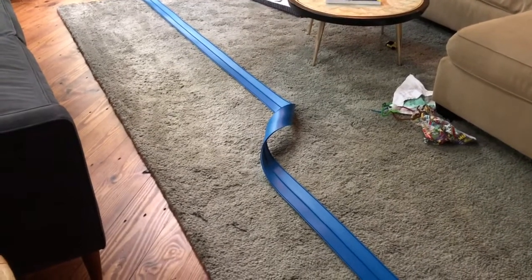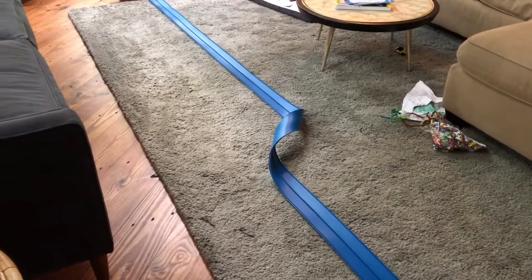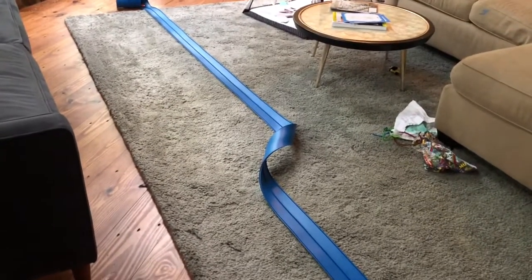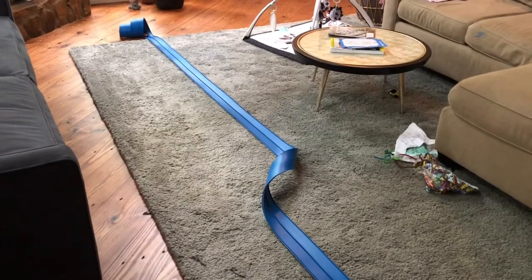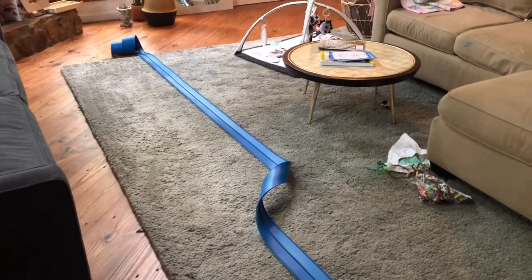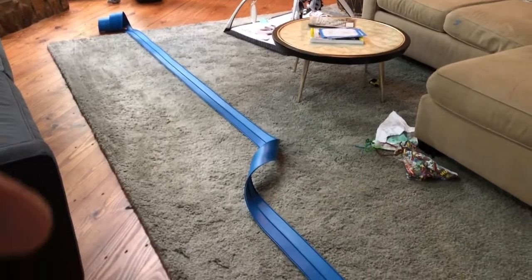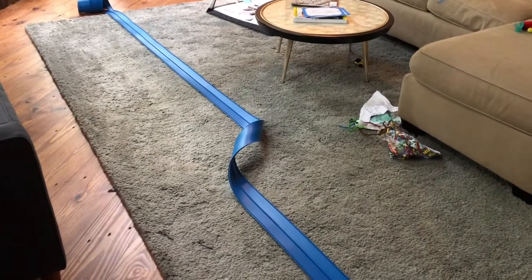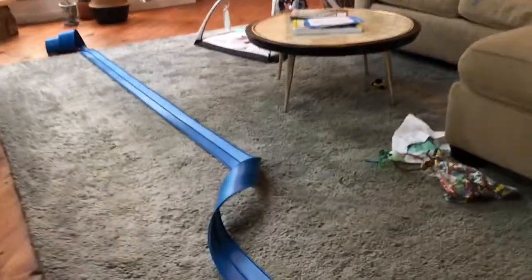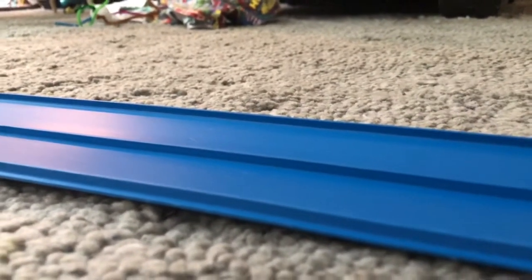And that's what this toy is — it's to get them thinking about that. He's three and a half and I've already got him thinking about inertia, energy gain, and energy loss with a toy like this. I really like this. I'm probably going to start buying this instead of Hot Wheels Track. Nothing against Hot Wheels Track, but there are certain things this has that Hot Wheels Track does not have.